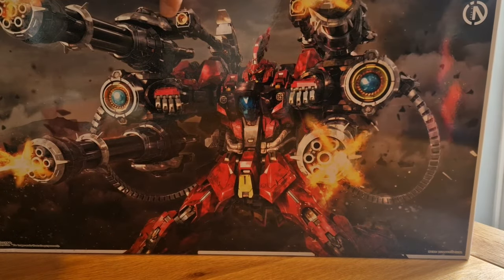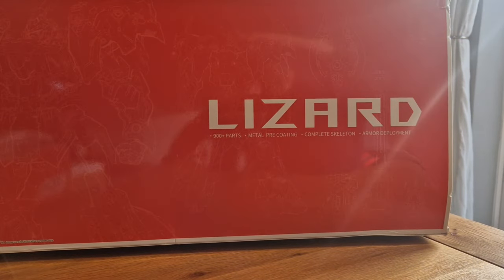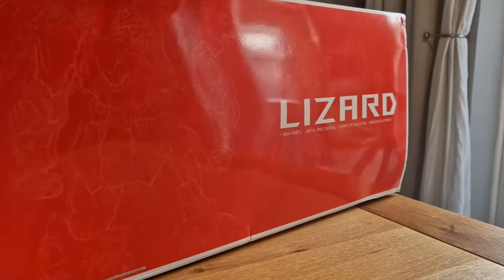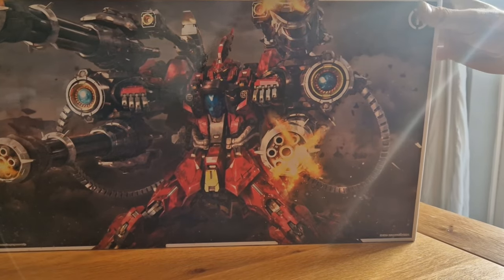That's where I got this from — not sponsored, paid for this myself. This is the Inera Lizard. The other Inera models I've built — I've built the Ruling, and is it the Trailblazer? Is the Trailblazer Inera as well? I'm not entirely sure.